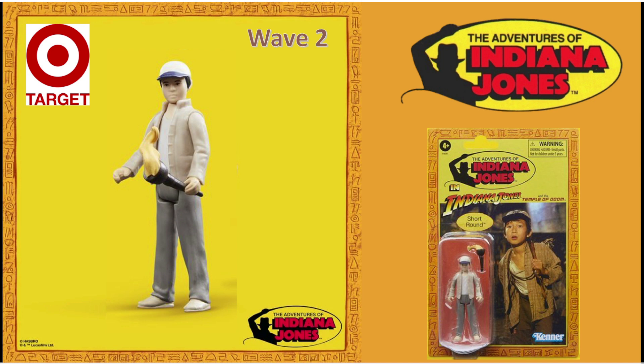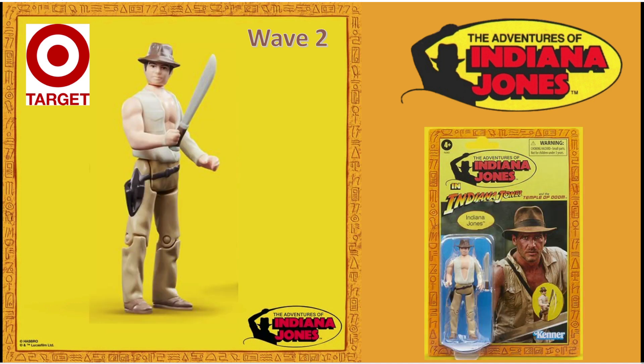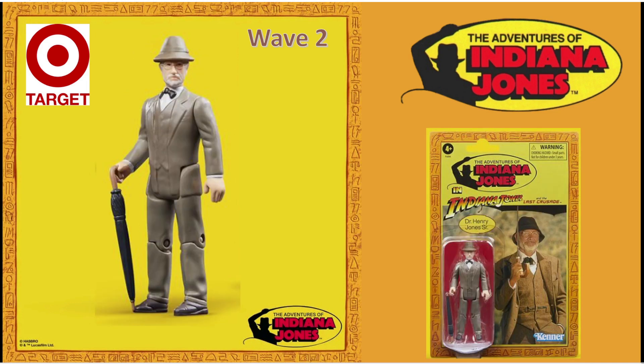Fingers crossed that these will be more readily available. And you get Indiana Jones from Temple of Doom. You have to buy another Indiana Jones 3 toy to give this one the satchel, because you can see from the production photo on the card back that he has the satchel, but this one doesn't come with the satchel. How frustrating. And then you get Henry Jones Senior — I love it. Cannot wait to get these in hand, if I can.